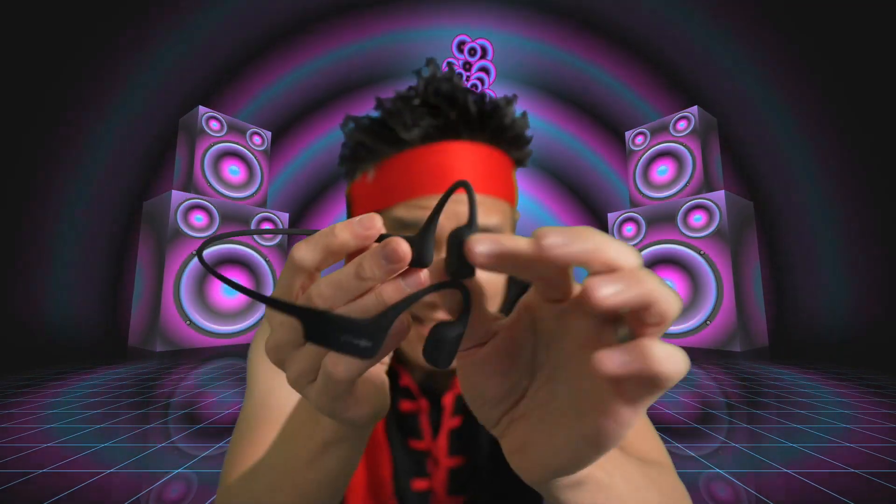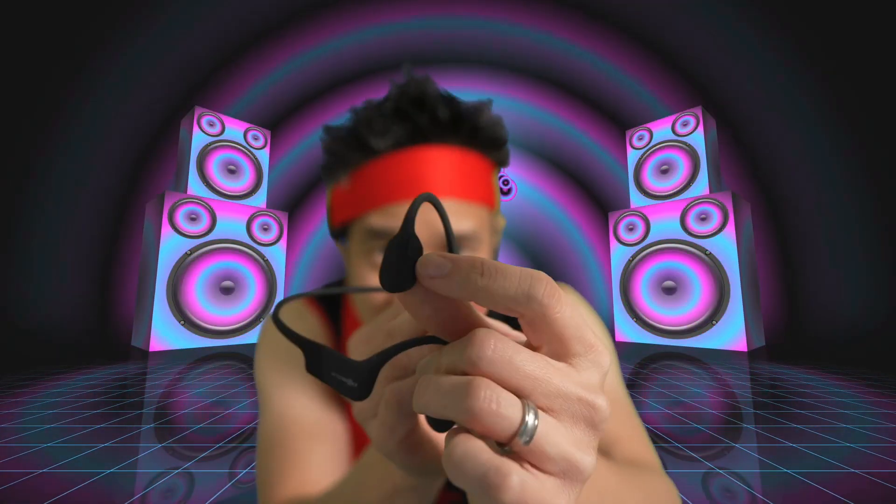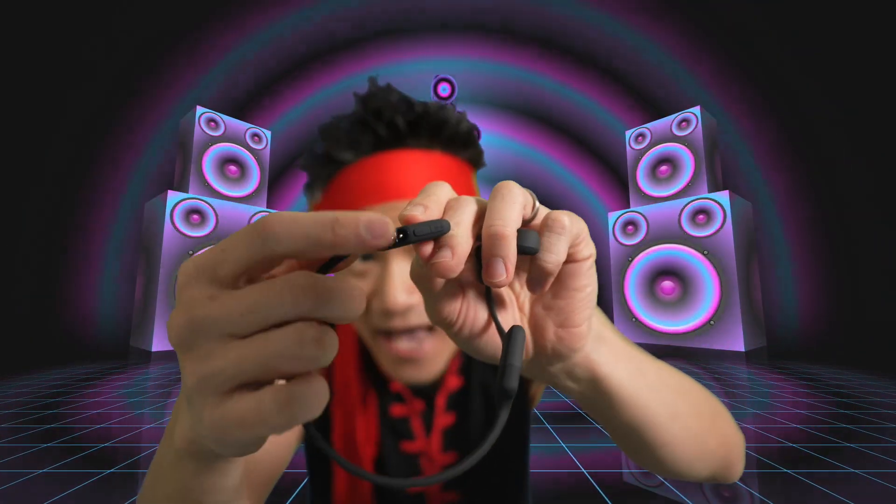These are the Shocks Open Run. You got the transducers right here, you got the button right here, you have some controls right here, and you have a charging port.